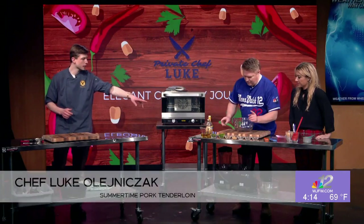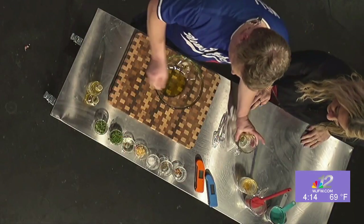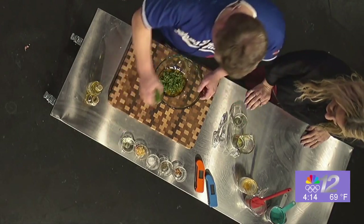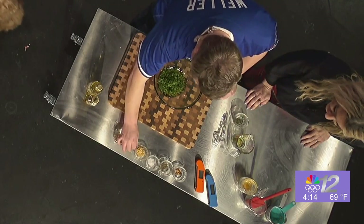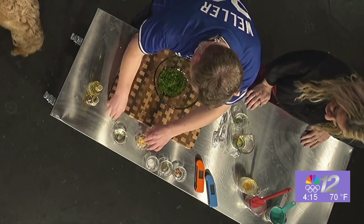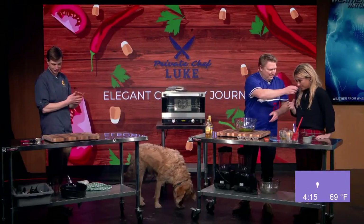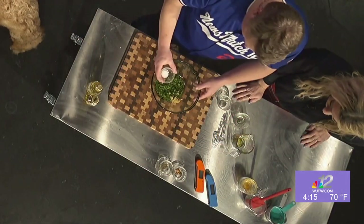We're going to start with olive oil — about a quarter cup, already pre-measured. Then we're going to put our fresh herbs in there: cilantro and parsley. Then to give it a little bit of tang, white wine vinegar. And minced garlic is coming up next — oh, that smells so good.